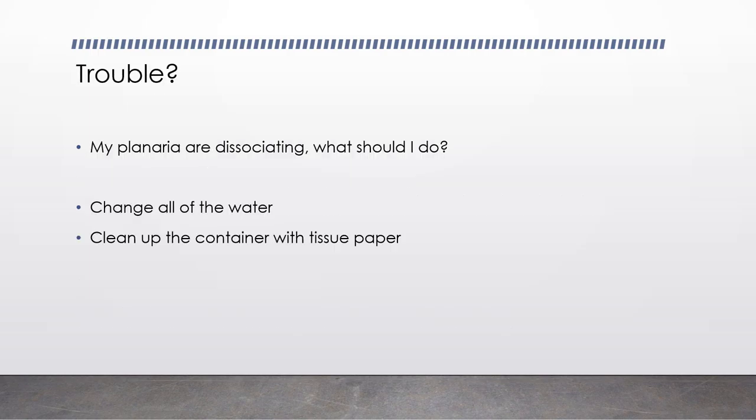Will there be any trouble? Yes, of course. So what should you do when your Planarian start dissociating? I faced this kind of issue during my last Christmas. I was previously culturing them in room temperature, and during the Christmas holiday I couldn't change the water. When I came back and observed, the Planarian culture had become a soup with food remainders and a lot of pollutants. When you face this kind of issue, you should take all the Planarians to a new, clean container with fresh water, and clean the previous container with tissue paper.